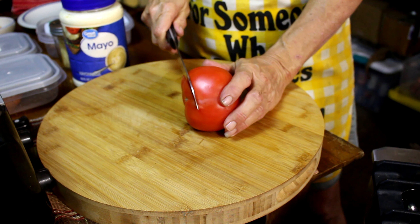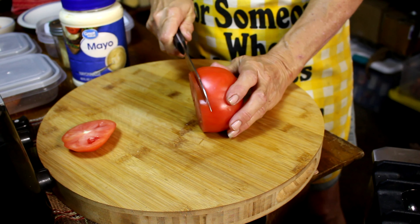Now we're just going to go ahead and slice up our tomato, and we're going to slice it pretty thin.